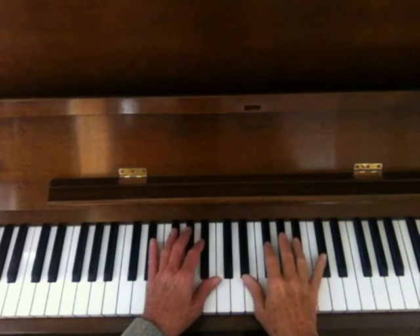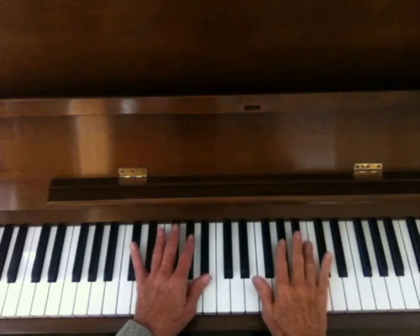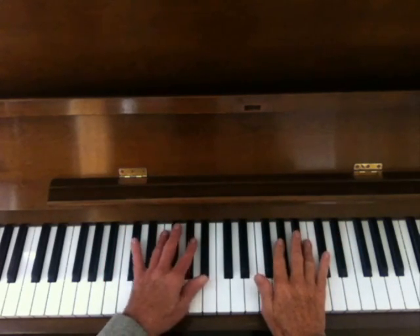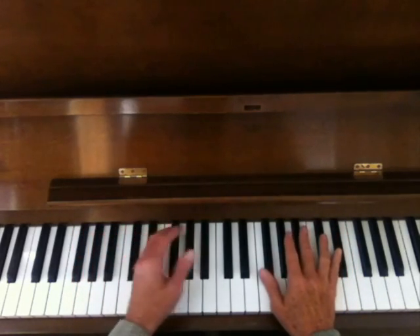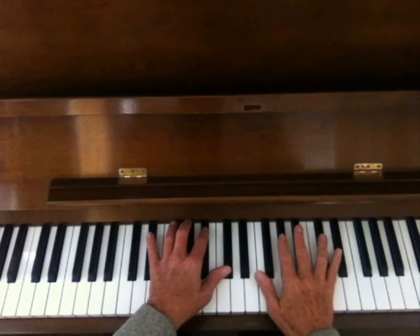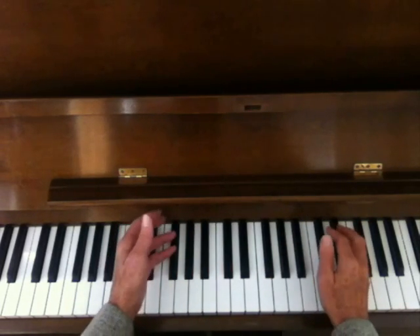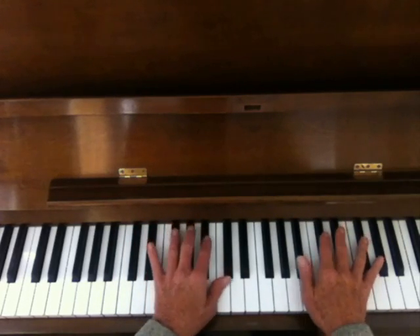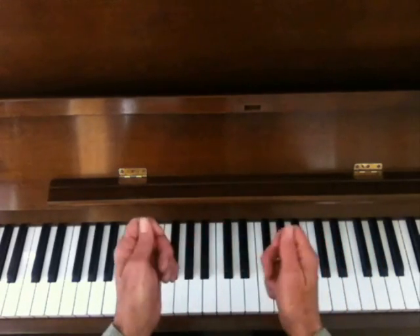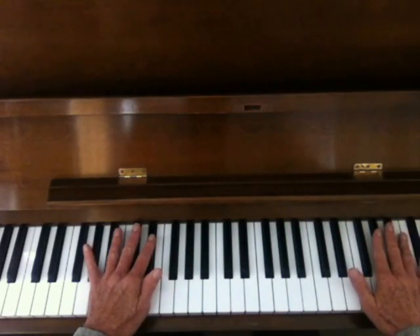It just so happens that the way the piano is arranged, all these black notes make up a five-note scale. We call it a pentatonic scale because there's five notes — pentatonic. You'll hear this sound in a lot of meditation music and especially in Asian music, Japanese or Chinese. You'll hear this pentatonic scale. It's often played with wood mallets on an instrument that's tuned to just the same notes as the black notes on the piano.